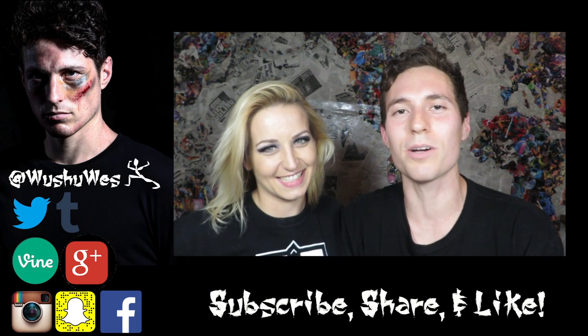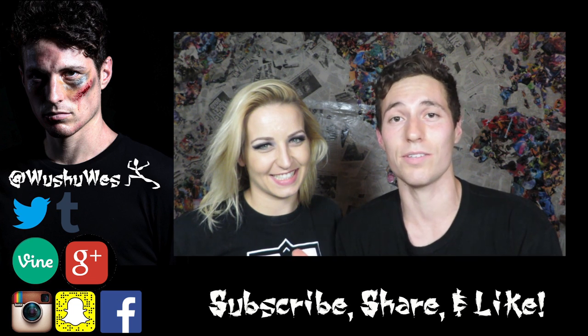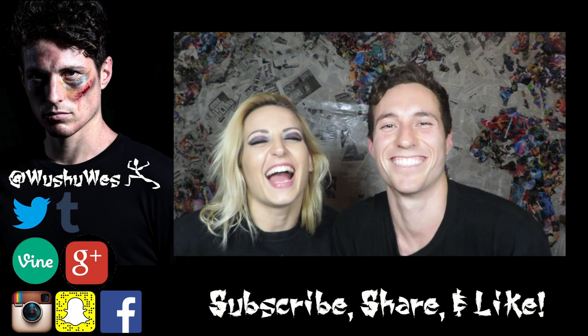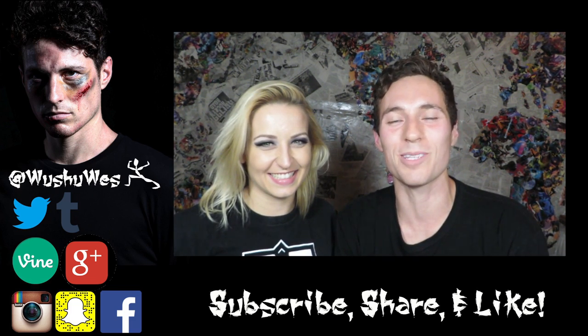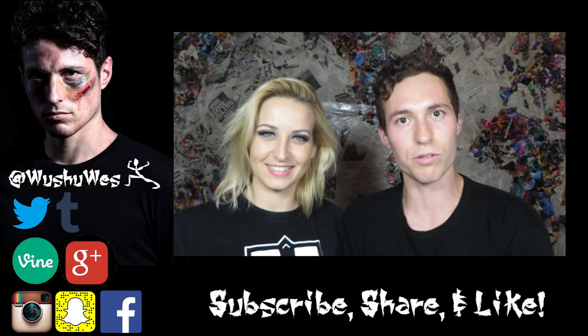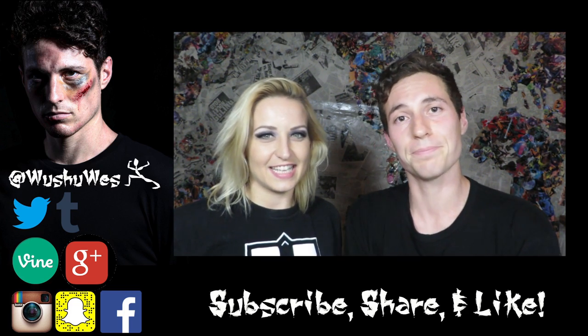What up Kung Fu Fam, thank you so much for watching this video, I really appreciate it. If you liked what you saw, give us a thumbs up. Maybe subscribe if you're not already subscribed. Share it with someone that you think would enjoy it — that would be awesome too. Check out my social media, check out Rachel's social media, all of which will be in the links below.